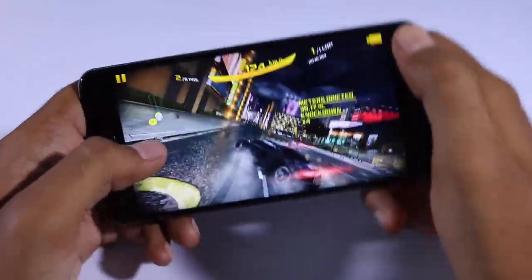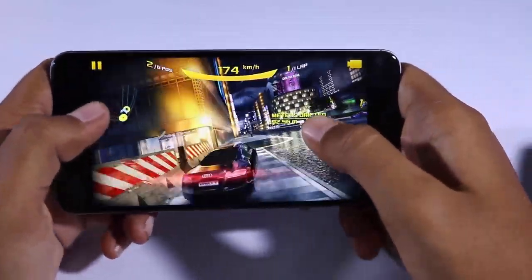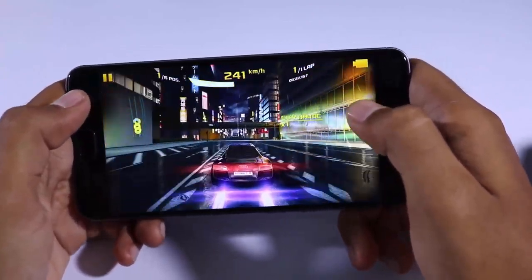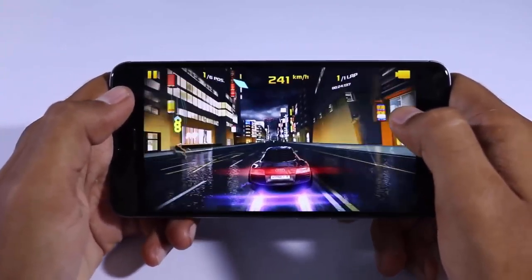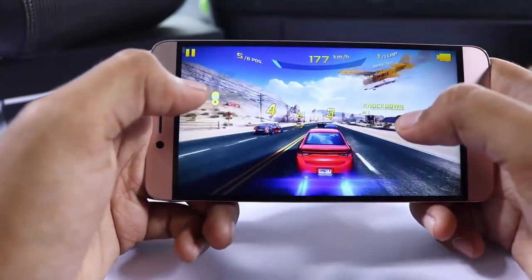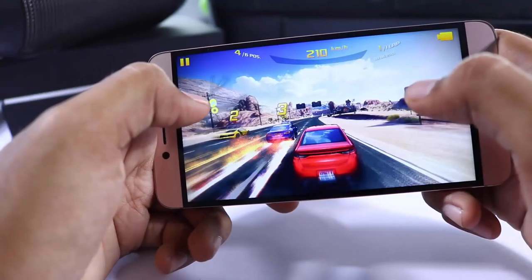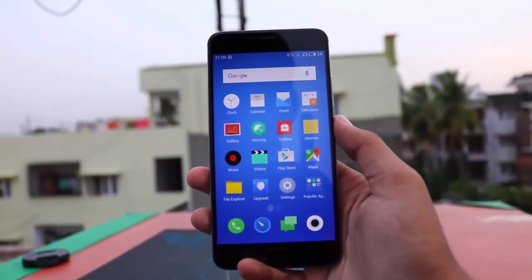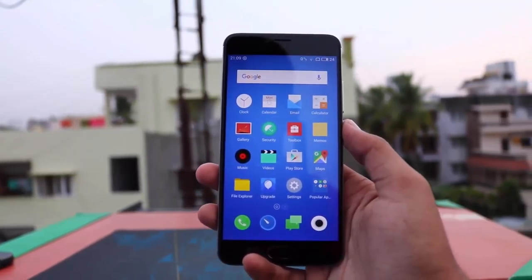Gaming is probably the only place where you will notice the difference in performance. On M3 Note you can play all high-end games at medium or low graphics and all smaller games without any problem. On Le 2 you can play all high-end games with pretty good graphics, so for gaming Le 2 will be better. Both devices have pretty good processors and will last you 2-3 years for moderate to high usage.